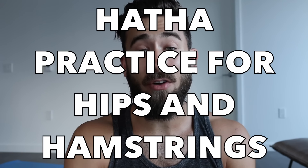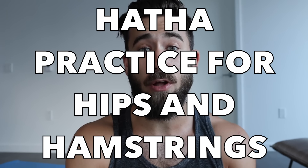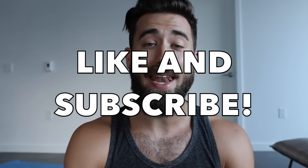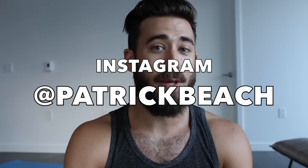Hey everyone, it's Patrick. Welcome to your Tuesday yoga video that is coming your way on Wednesday. My fault for the delay, but I just got back from a few long weeks of traveling and teaching all over the Midwest and I just didn't have time to create a good video for you guys. In today's class we're going to do a nice Hatha style practice that is going to make your hips and hamstrings feel amazing. It's going to be a great way to start off your day or finish your day depending on how you like to practice.